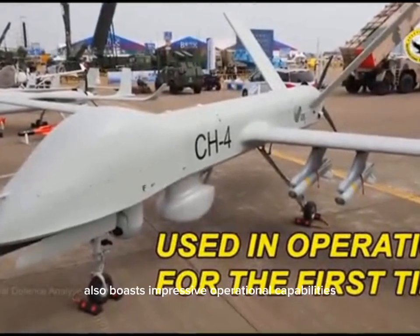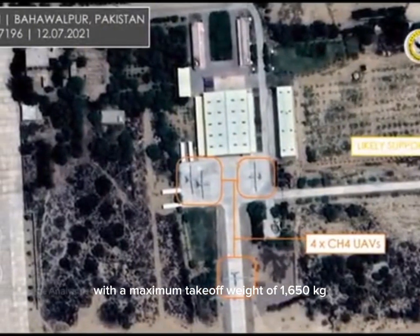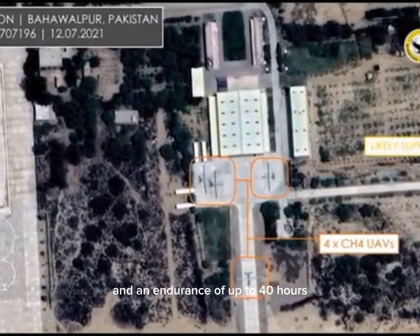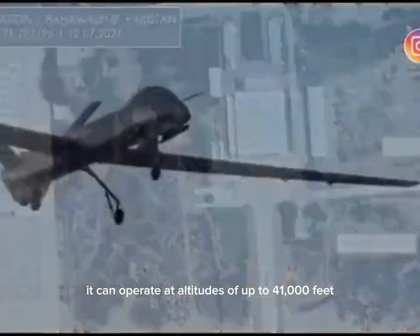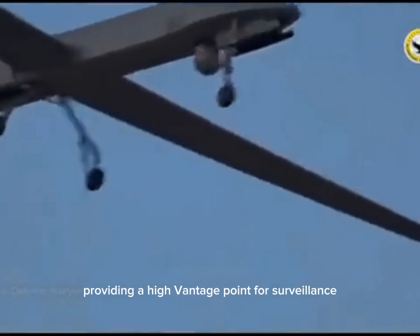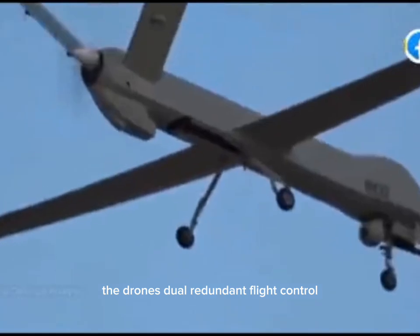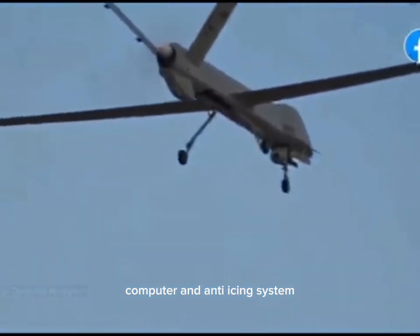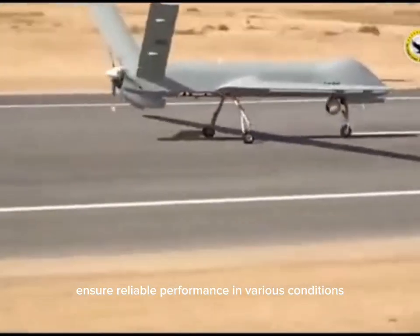The Shahpar III also boasts impressive operational capabilities, with a maximum takeoff weight of 1,650 kilograms and an endurance of up to 40 hours for ISR missions. It can operate at altitudes of up to 41,000 feet, providing a high vantage point for surveillance and intelligence gathering. The drone's dual-redundant flight control computer and anti-icing system ensure reliable performance in various conditions, making it a versatile asset for military operations.